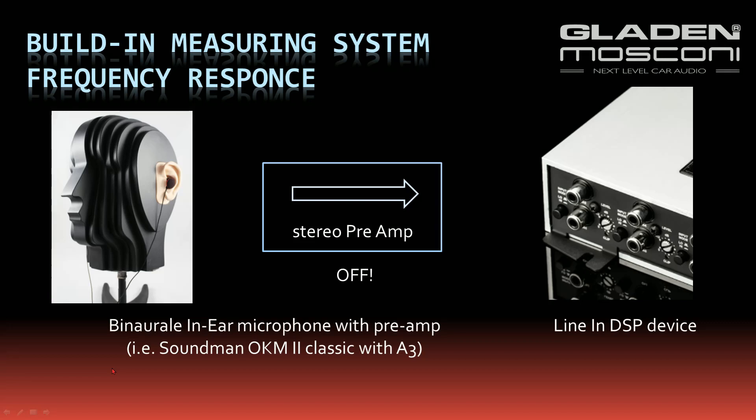The same microphone you use to measure the time delay, you can also use to measure the frequency response of your speakers. You have your binaural microphone and your microphone pre-amplifier to get a line out. Also, switch off the amplifier or disconnect the microphones from the pre-amp to prevent any feedback effect.